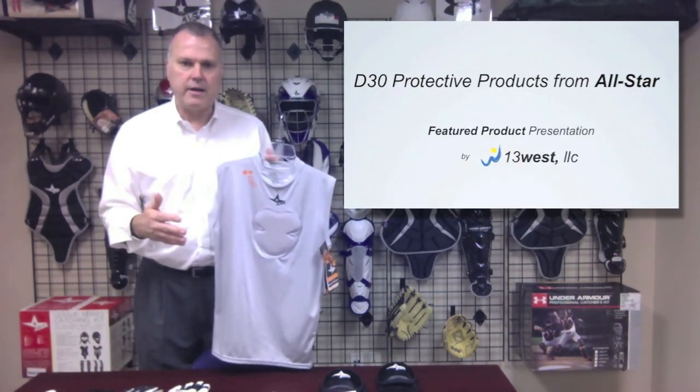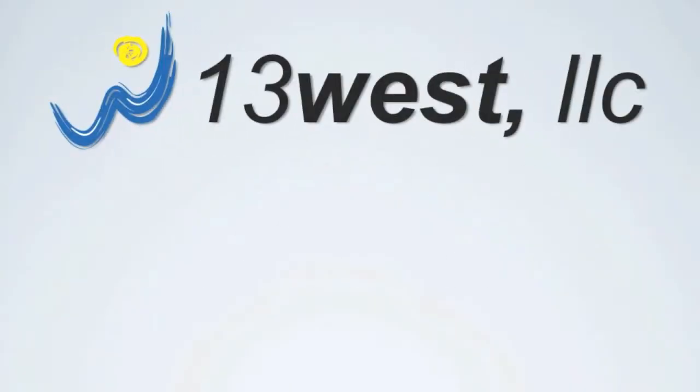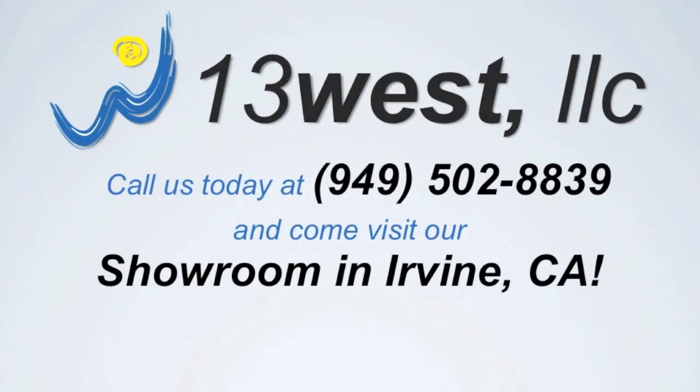D3O products manufactured by All-Star Sporting Goods. For more information, please visit www.13westllc.com.